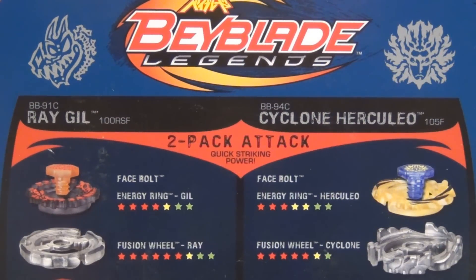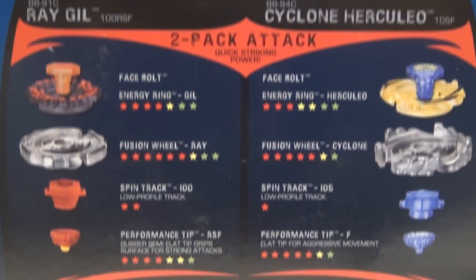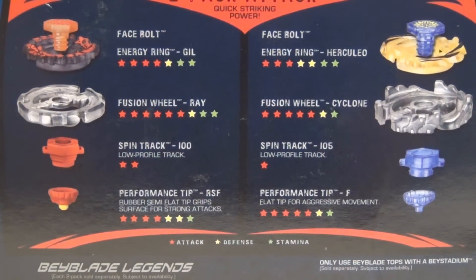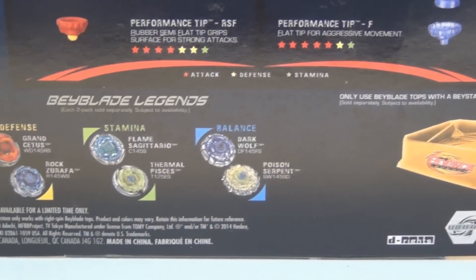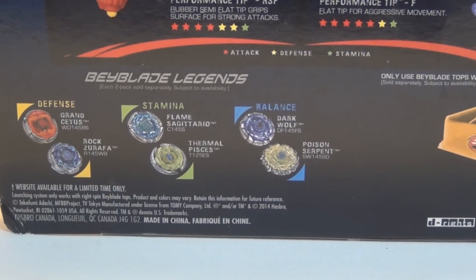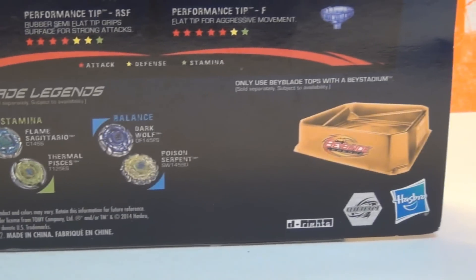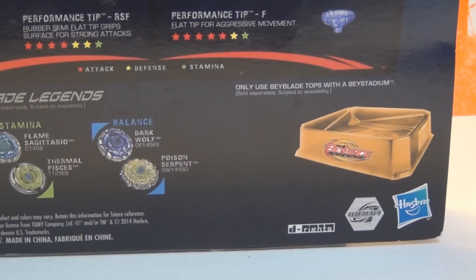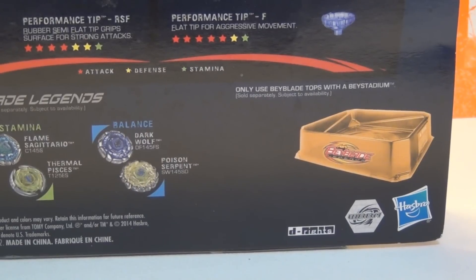Here is the back of the packaging, showing you all the stats and parts for each Beyblade — you can pause it if you want to. You can actually see the spin track says 100, but if you look very closely at the image it is a 125. And when I do the unboxing I'll show you the difference. At the bottom are the other two-pack Beyblade Legends, and on the right we have the Beyblade Legends Bay Stadium.